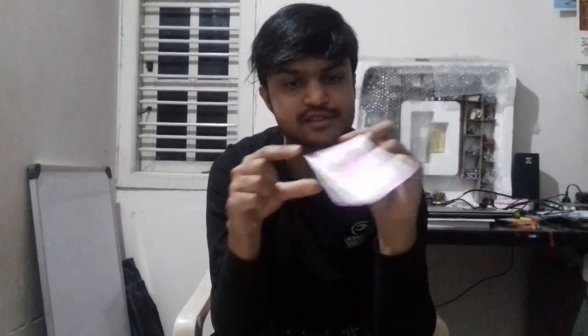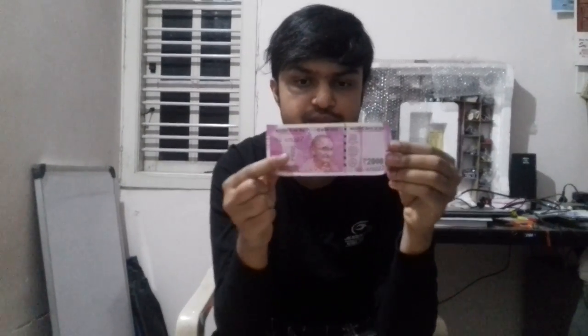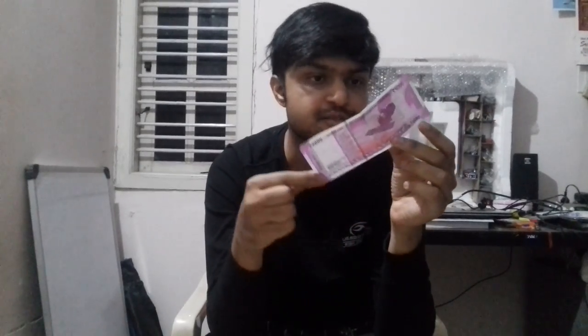So let's look at our final thing — our new Indian currency which is a 2000 rupee note, recently released, and many rumors are being spread about it having a chip. Let's see if there is any kind of magnetic material which happens to be a chip. Only the ink seems to be attracting, maybe, but I don't feel a concentrated attraction anywhere.